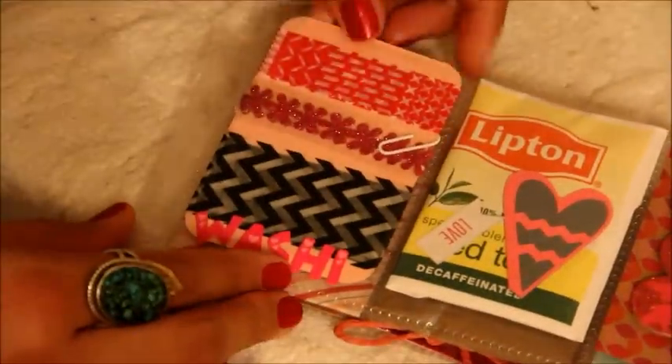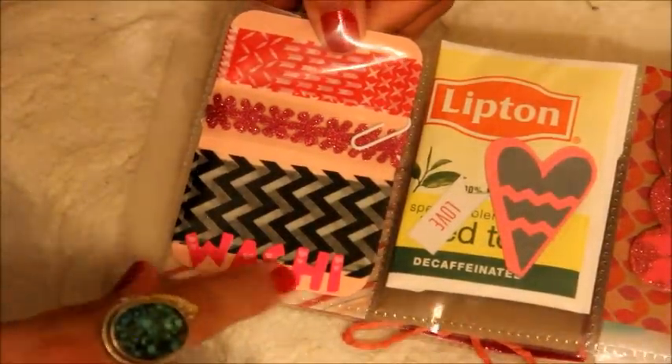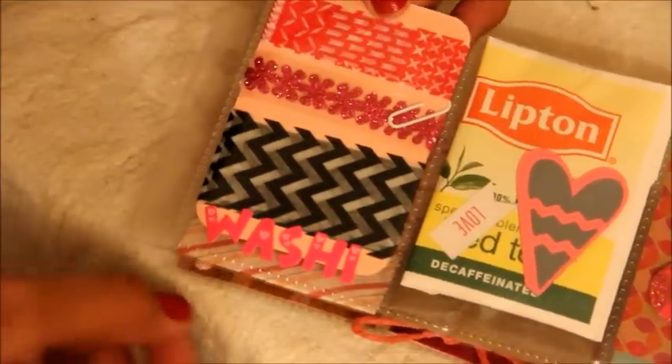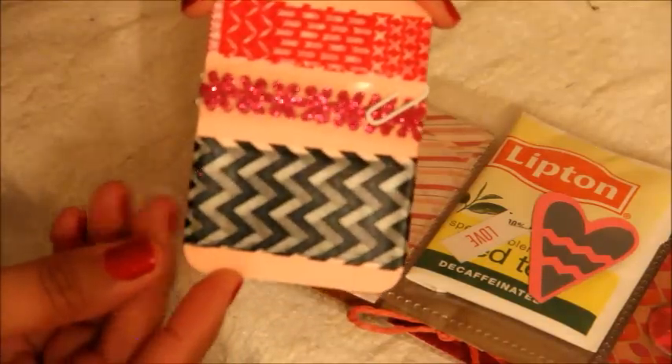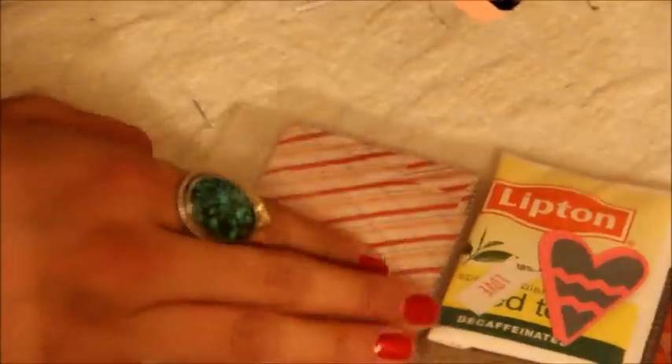Now we're coming to the last row of pockets. This one she decided to include some washi tape samples. Thank you so much, I appreciate that — you don't even know, I love washi tape. Here are the washi tape samples that she included. Thank you. I'm really looking forward to using these — I'm going to probably put them in my planner.